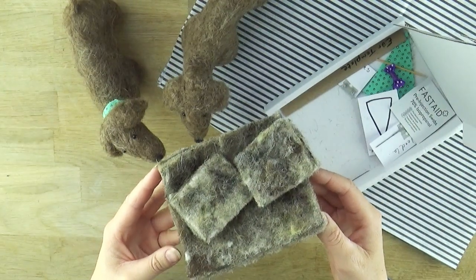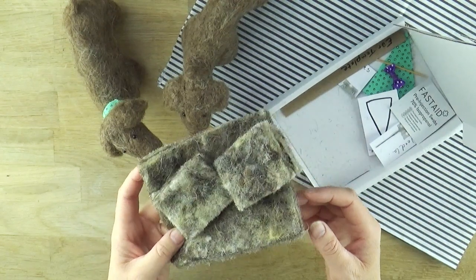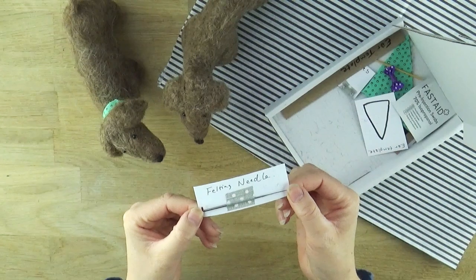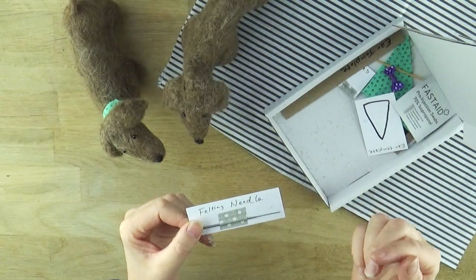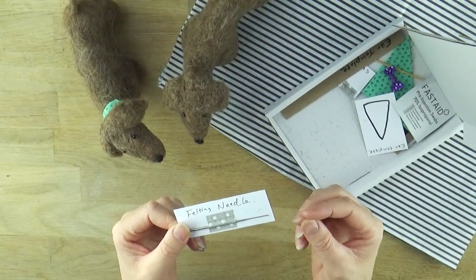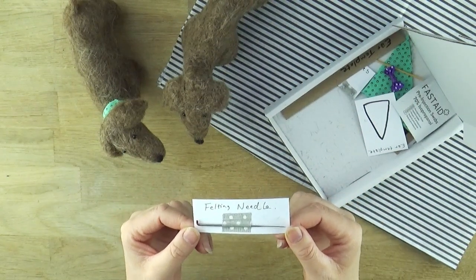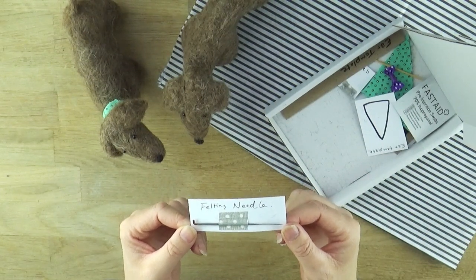You could substitute the core wool for polyester wadding — if you've got an old cushion at home with polyester wadding inside, you could use that, though it won't compact as well. The felting needle is of course very important. The one included in my kit is a red tip gauge number 38. The needles have little barbs down the side which push the fibres into the structure of what you're felting but don't allow them to come out — that's how things harden, compact, and how you can sculpt and shape with felting needles. I buy mine from a company called Heidi Feathers, who have a whole range of needles with different techniques.